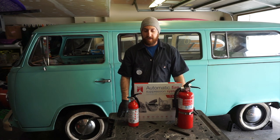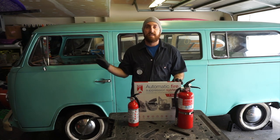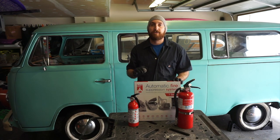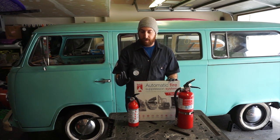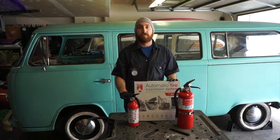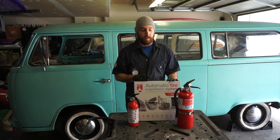This video is going to be on fire prevention. If you saw my LED headlight video, you know I had a small electrical fire in the front. This is the original extinguisher I had in the bus and it worked great. I'm glad I had it there for that situation, but seeing how quickly this size extinguisher runs out, I want to get something bigger.